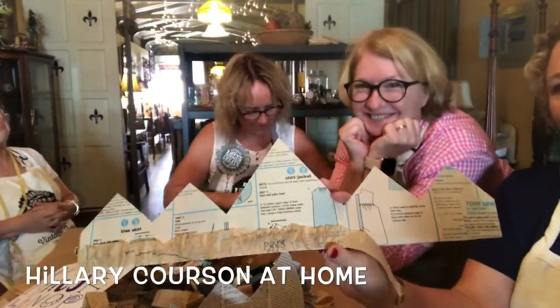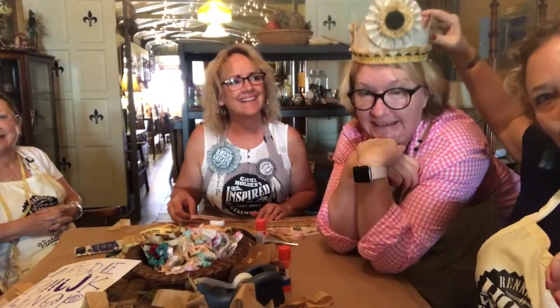This is Hillary, my friend Hillary. So we're making these cool crowns because she's a princess.